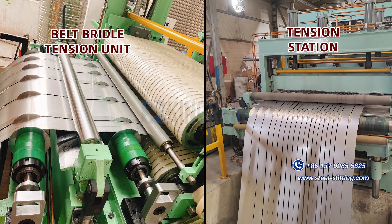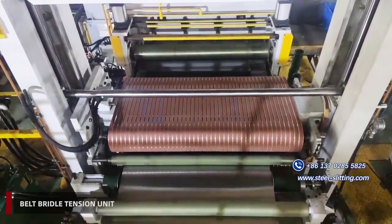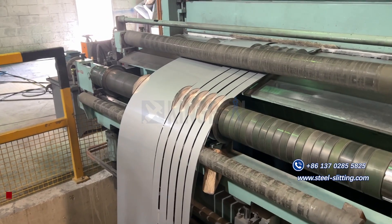Do you know the difference between a belt bridal tension unit and an ordinary tension station in a coil slitting machine?